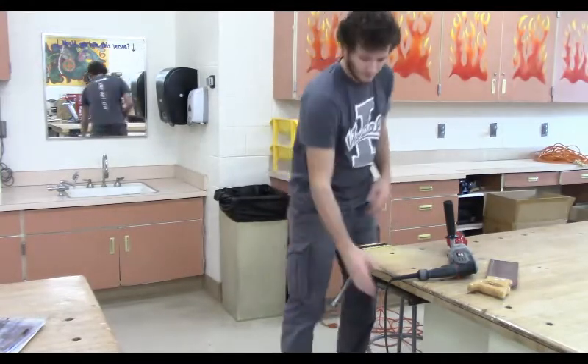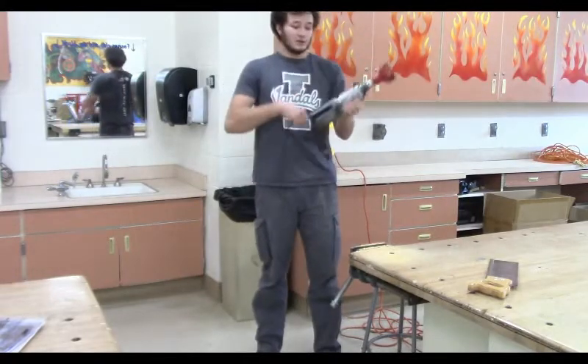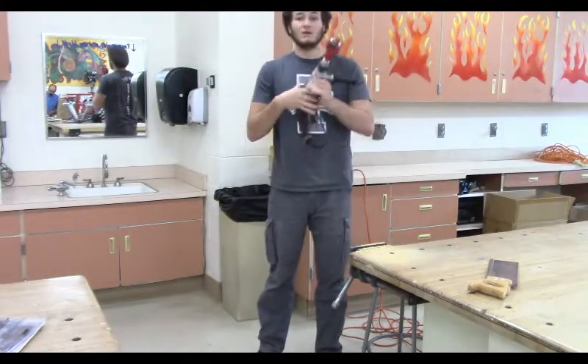Then we want to put our tools away. If I'm using power tools, I'm going to make sure to wrap the cords up and put them back exactly where I found them.